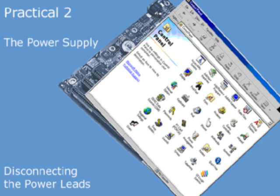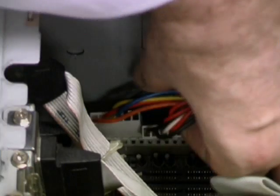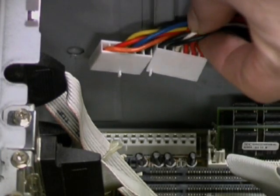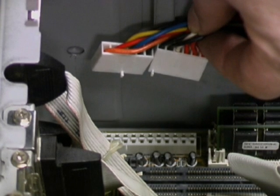We're now going to disconnect the power supply from the motherboard. For an AT form factor board, this involves disconnecting the P8 and P9 connectors. This can be a little awkward as you'll see — you will need to tilt the connectors forward and maneuver them out of their sockets.